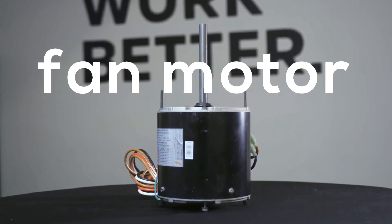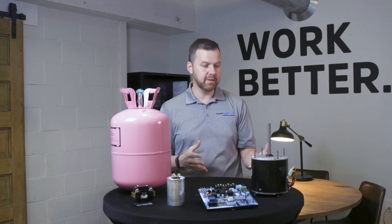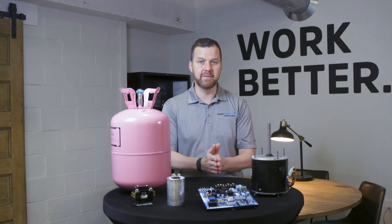It exists to cool down your AC coils on the outdoor system. Because it operates outdoors, over time it can wear out and sometimes fail. In the event that happens, you'll need to replace the fan motor.